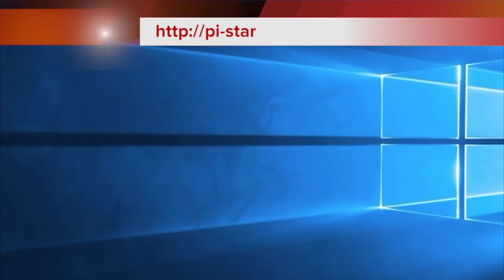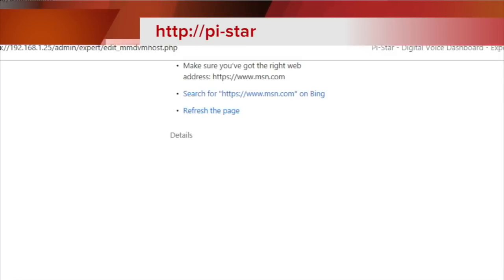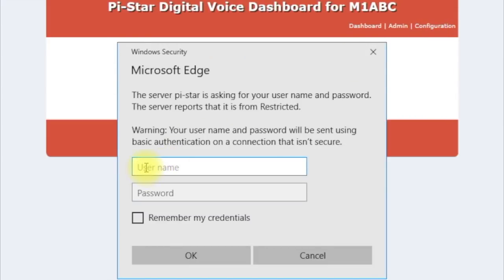Once you connect to the PiStar, you're not going to get any indications. Open up your browser window and put in HTTP://pistar. You're going to see 'no mode defined.' We're going to go to configuration. It takes a little bit to load. You're going to put in 'pistar' and the default password is 'raspberry' — R-A-S-P-B-E-R-R-Y. Hit OK.